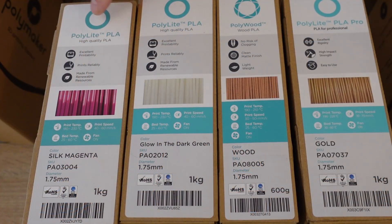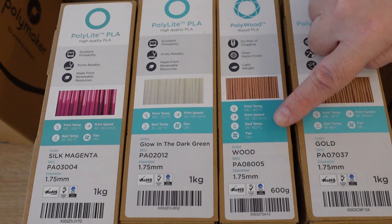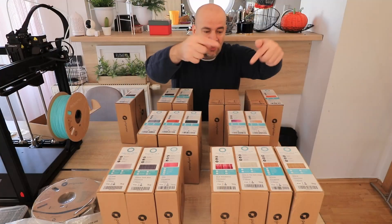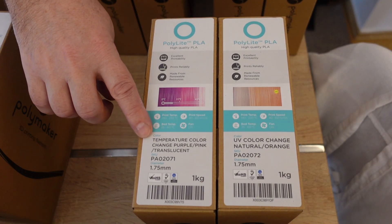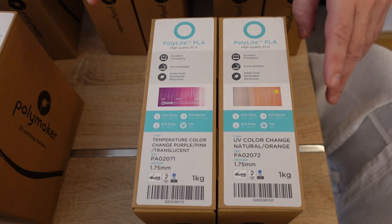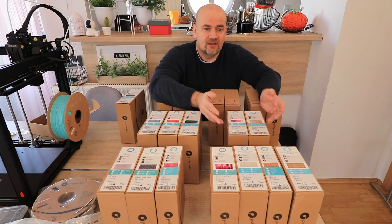We have silk magenta, and glow in the dark in a green color — it is important to know that glow in the dark filament requires hardened nozzles. This is wood and gold Polylined filaments. And these two filaments will be presented in this video: a temperature color change purple or pink filament, and a UV color change natural and orange filament. For filaments which are for aesthetic looks only, I will not do all those mechanical tests, only a few prints for aesthetic looks.